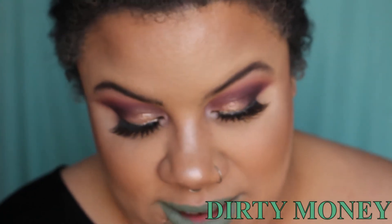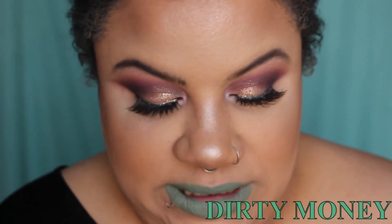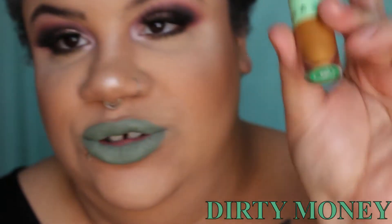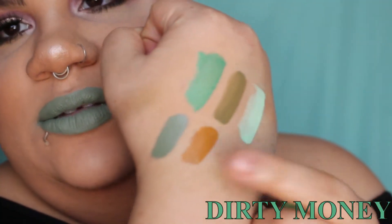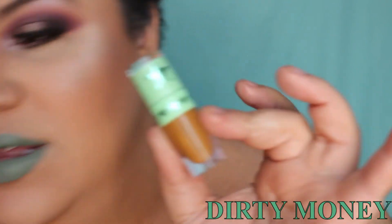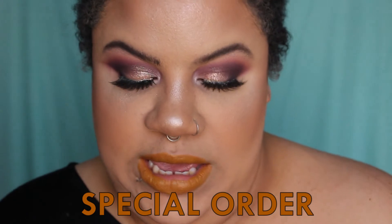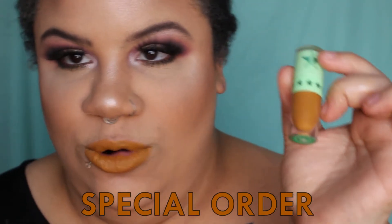Next up is the color I have been waiting for — the one I'm super excited to try. This is called Special Order. Here is a swatch, and can we just talk about how cute the little mint green packaging is? I live for it. Here is Special Order.